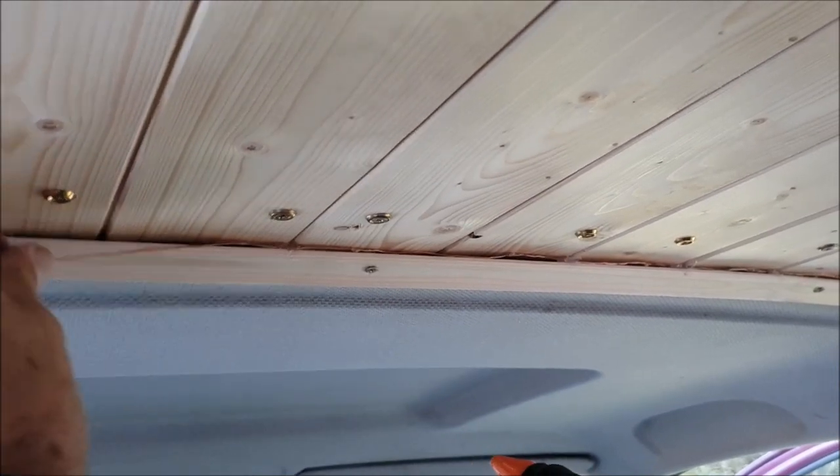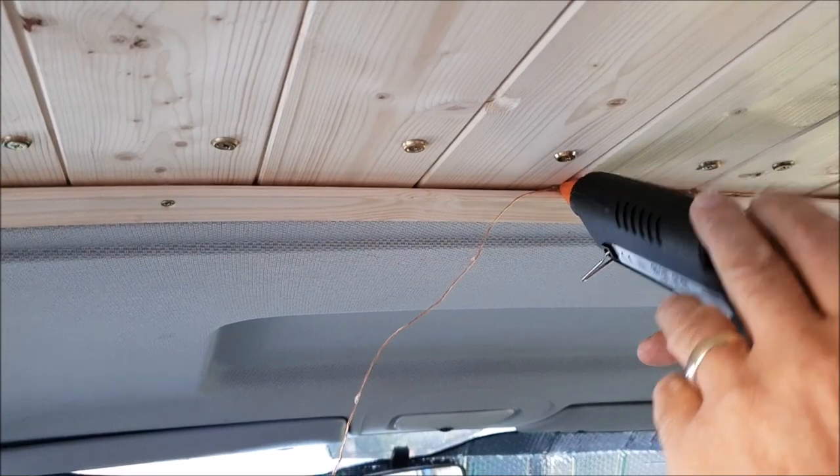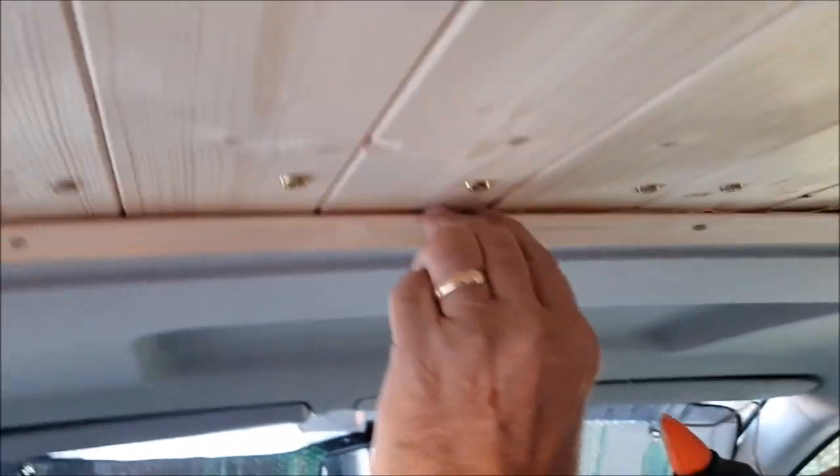Let it set, and then I'm going down each crease. Push them in, push them in, push them in.